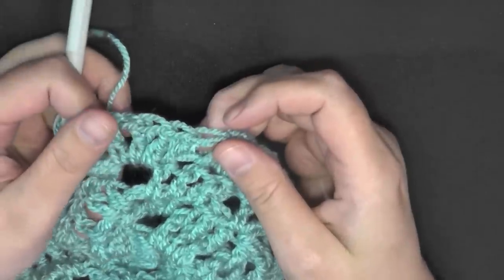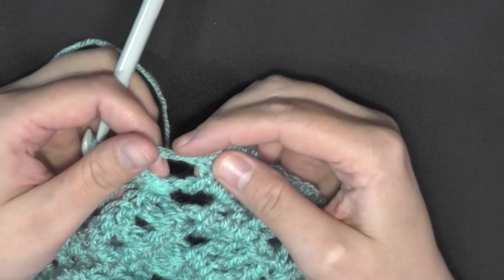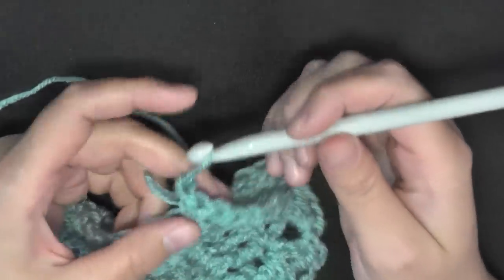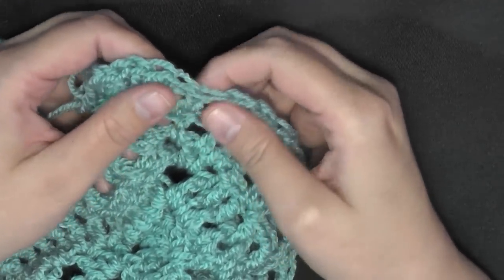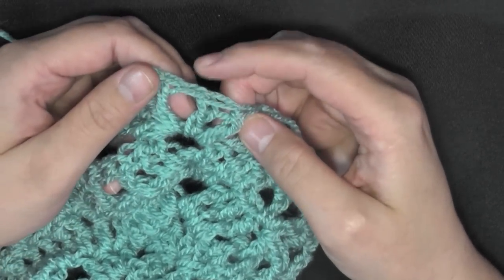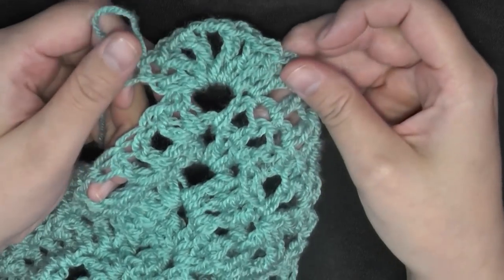So all worked in this big space: two double crochets, chain one, double crochet, chain two, double crochet, chain one, and then two double crochets. Let me confirm: two double crochets, chain one, one double crochet, chain two, one double crochet, chain one, and then two double crochets — all worked into this very end space.